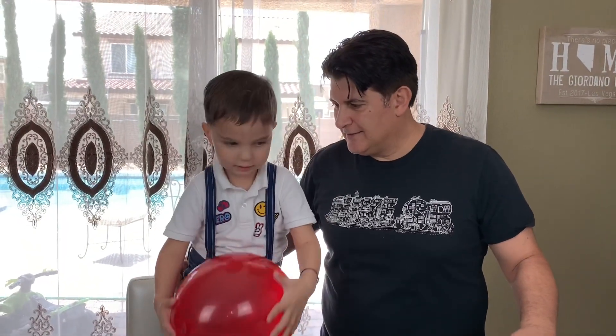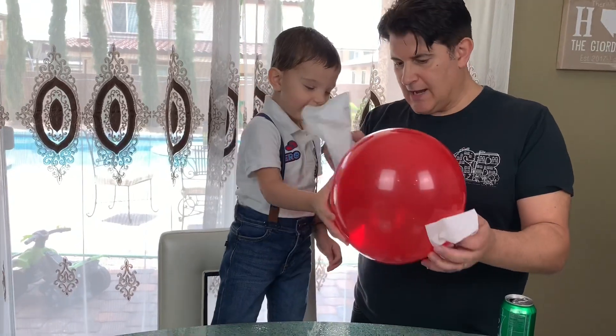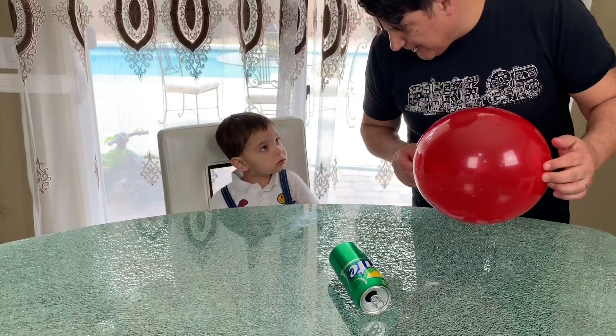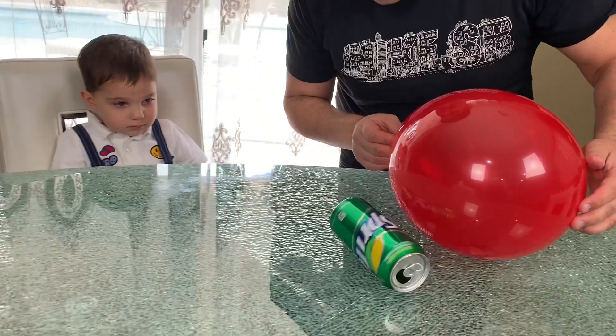Rami, you ready for the first step? Yeah! All right! We get the tissue paper and we rub the balloon! I'm rubbing it in a tornado! Okay, here we go! Let's clean the balloon! All right Rami, you ready? Yeah! So we edge the balloon closer and closer to the can. And here comes the magic!